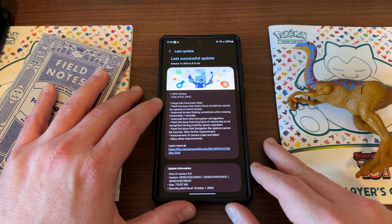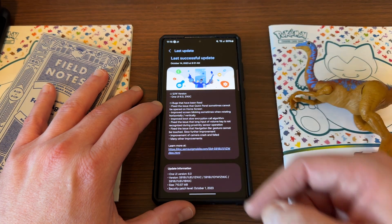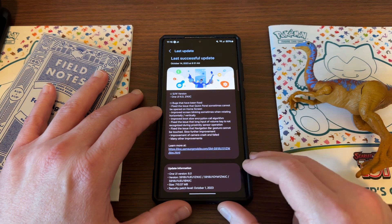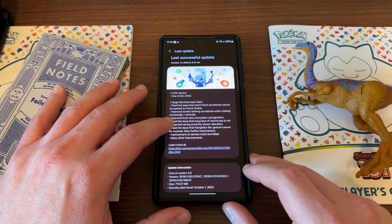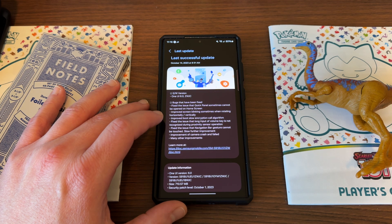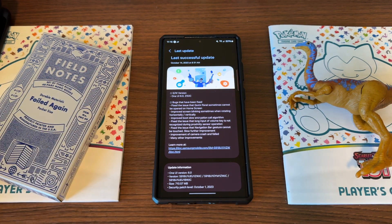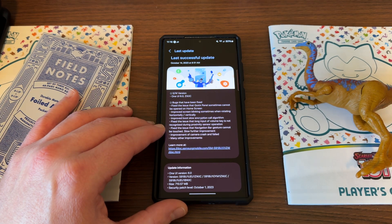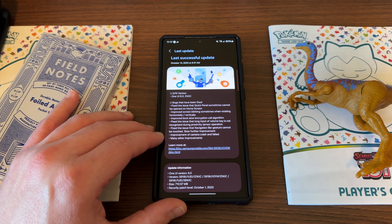Let's go through the bugs that have been fixed. Fixed the issue where the quick panel sometimes cannot be opened on the home screen — there was an issue where swiping from the right corner wouldn't open the quick panel properly. Improved screen blinking sometimes when rotating horizontally and vertically — I didn't experience that, but it's a rare issue some people have. Improved boot slow encryption call algorithm. Fixed the issue where long input of the volume key is not recognized during proximity sensor operation. Fixed the issue that the navigation bar gesture cannot be touched — I certainly did notice that quite a bit. Slow further improvement. Improvements of camera crash and fail, and many other improvements.